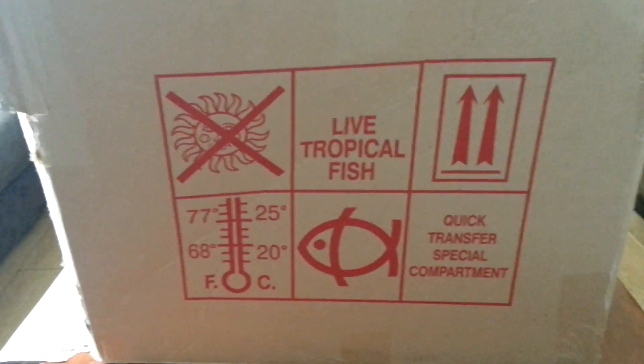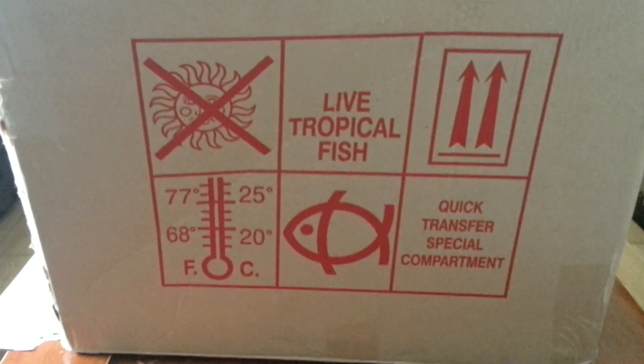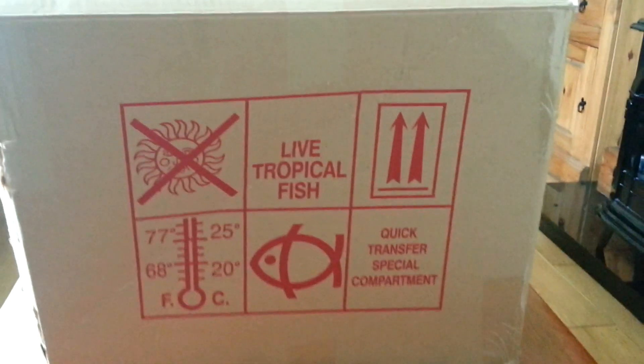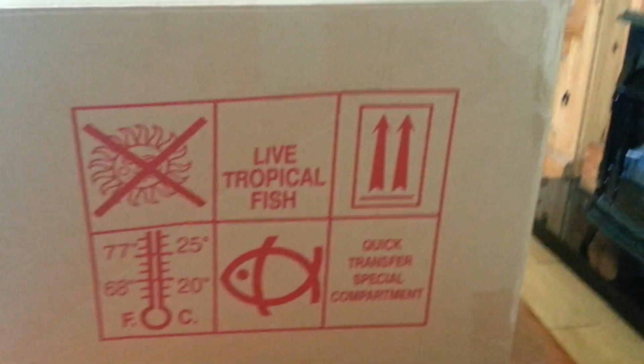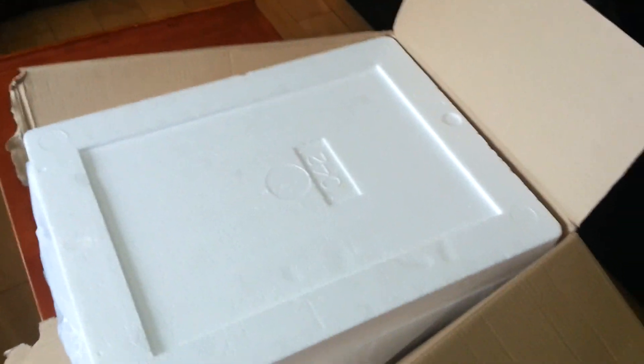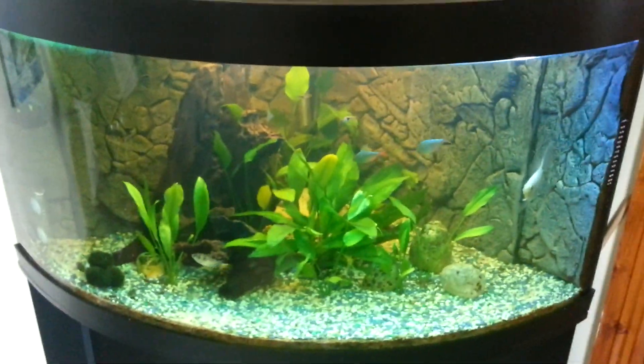Hey everybody, Chris back again. Got some new fish delivered today, so I just thought I'd give a quick rundown on how I go about putting them into the tank. They're delivered about lunch time, so I just gave a quick check to make sure they're all still alive, and they're going to be going in the 350 litre.